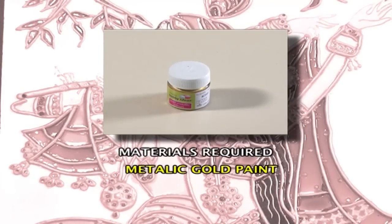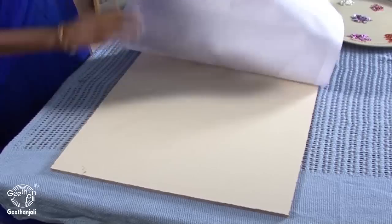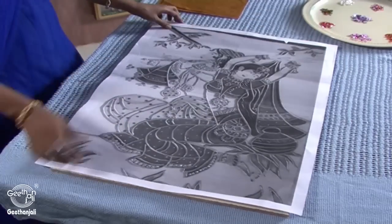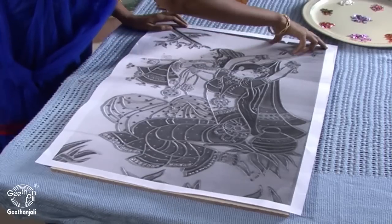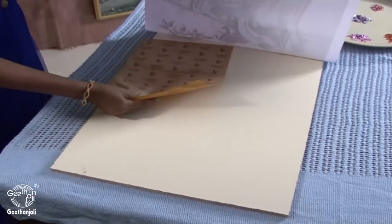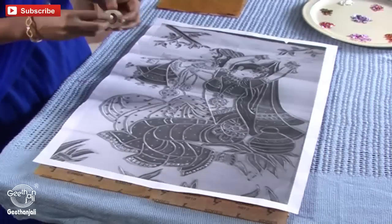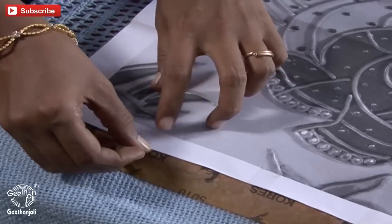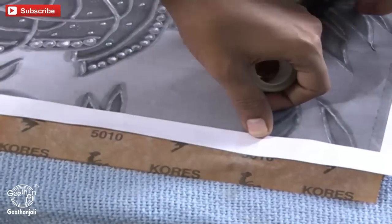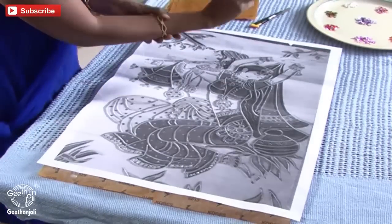Pearl metallic gold paint. Now I am going to show you how to do Meenakari painting. Take a mica board. Place the design sheet on top of the mica board. Place 2 cello tapes on the board. Place the carbon paper underneath of the sheet. Fix the cello tapes on both sides.